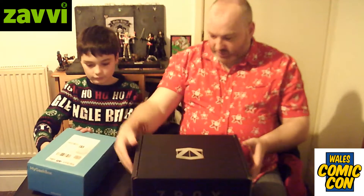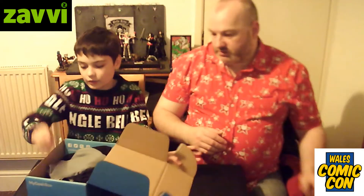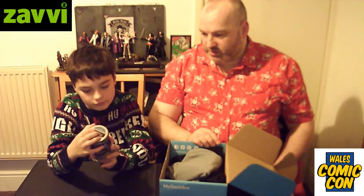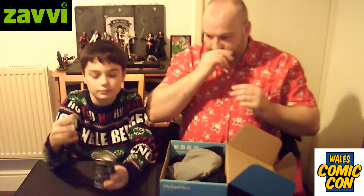We'll do the Geek Box first. We'll start off with the figure — it has a nice little casing, a lovely tin. That's actually a little collectible item on its own. And it's Wonder Woman!